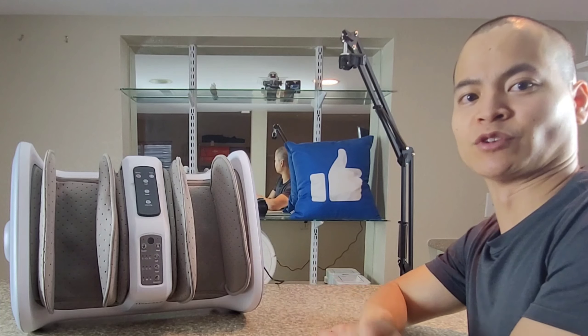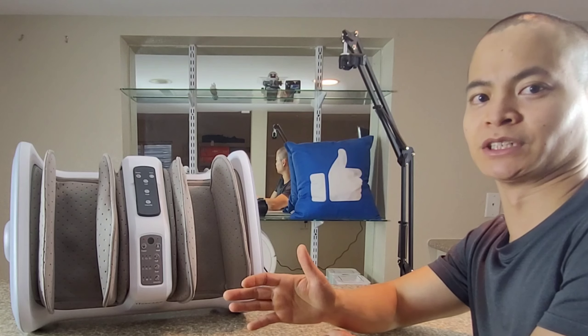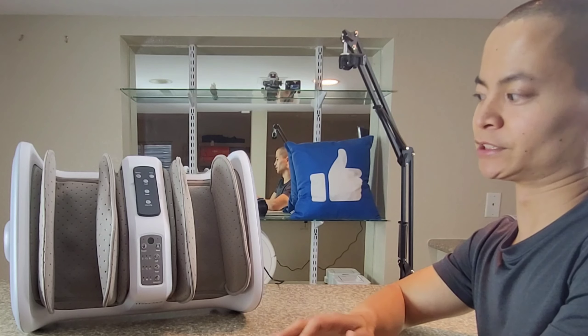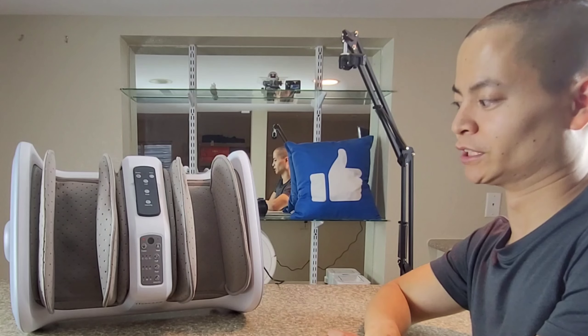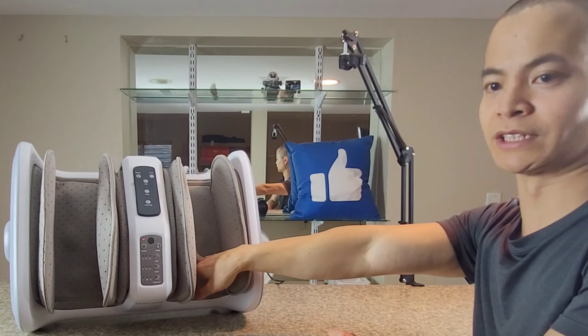Let's go ahead and wrap up this video. It sounds like the wife actually loves it. There's a saying — happy wife, happy life — so that's a huge plus for me. She likes the heating element, and she likes the pillows that fill up with air to help move circulation. With a higher-end machine like this, you have the roller balls that go up and down.